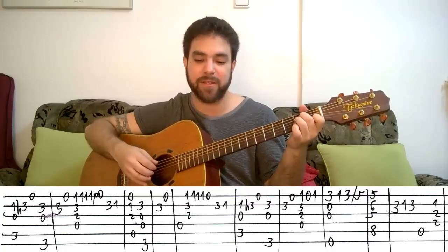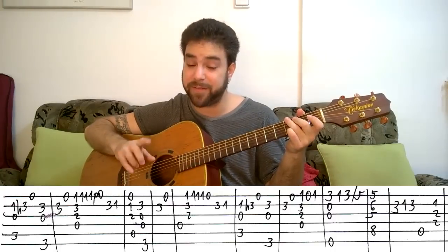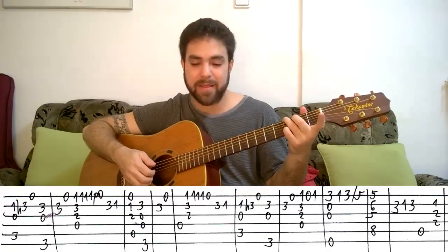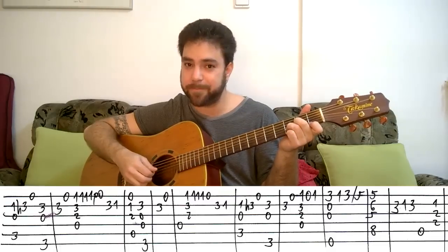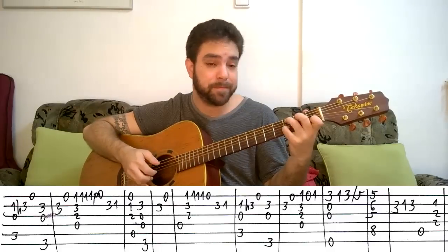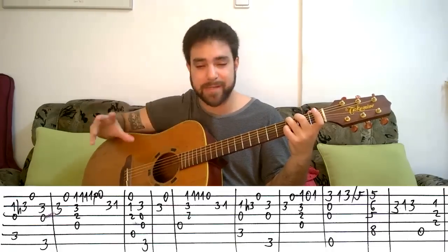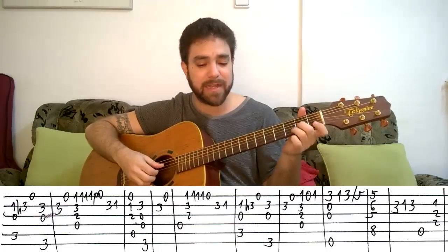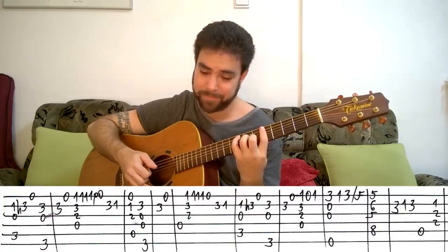Then you play the reverse of the first lick — A minor and G, which is the opposite of the chorus opening G and A minor. Play fret 3 on the B string, open E string again, then the first D minor lick again, then the same C and G lick again. It's basically repeating the first phrase — the exact same melody. All you have left after that is the final section before going back to the intro.